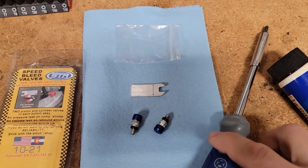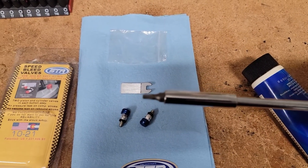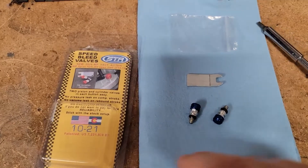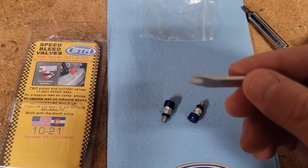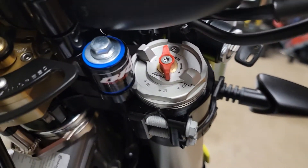In my case, for the Explorer fork, it's a T20 Torx — pretty small. We're going to remove those screws and install the bleeders. The STR bleeders come with a little wrench of sorts to help install them and get at the fitting. So let's go ahead — the first step is just to remove the screw on each fork.